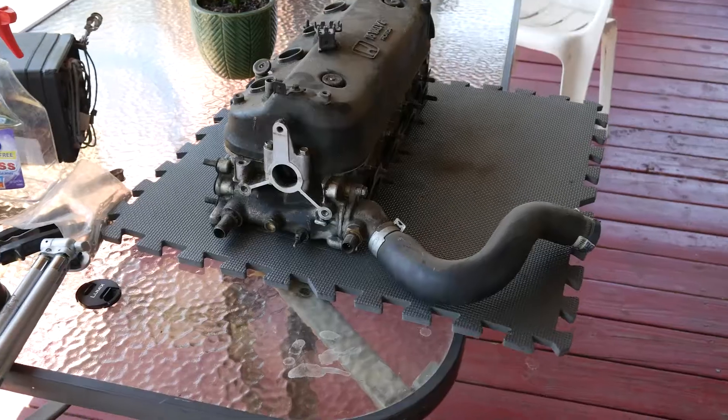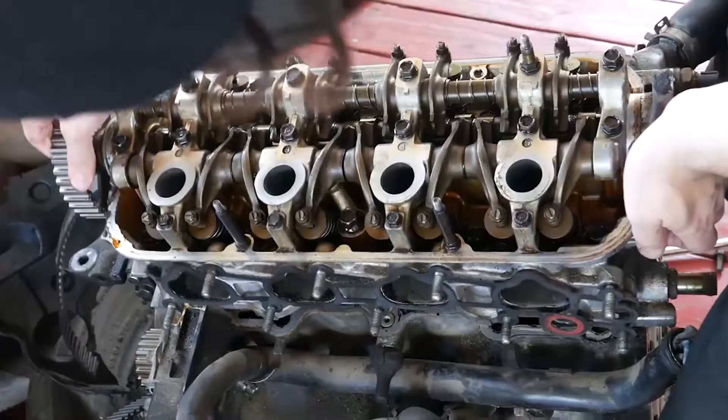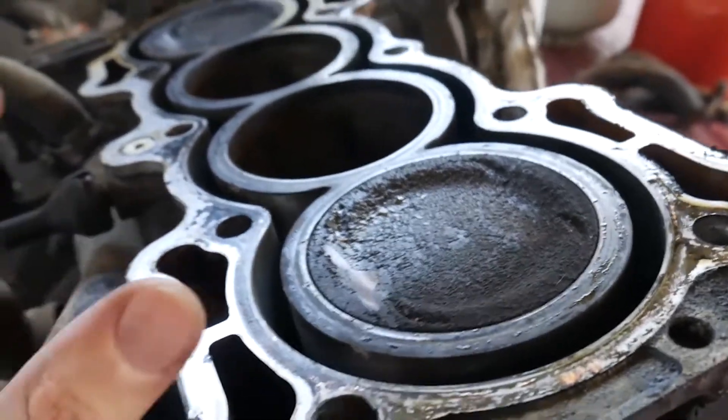What's up guys? My name is Alex and welcome to the Peko Tsunami channel. Today we're gonna be knocking out the head of the F22A6. In the previous video you saw that we opened it up, saw what was inside and kind of taken back at how well maintained this 300,000 mile engine is. So we're gonna continue off of that.